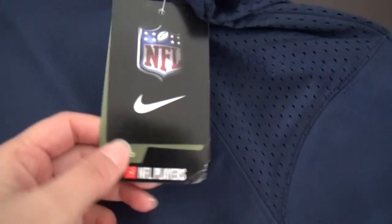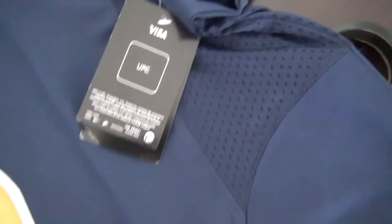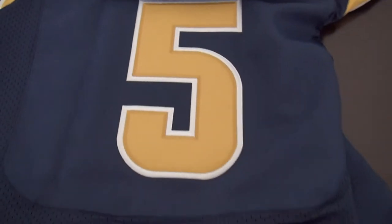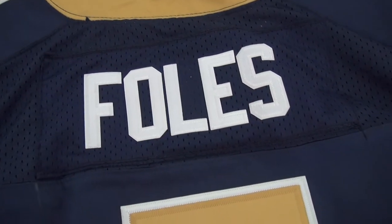Let's see the paper tag. Let's see the back. Big number double stitch and the player's name stitched.